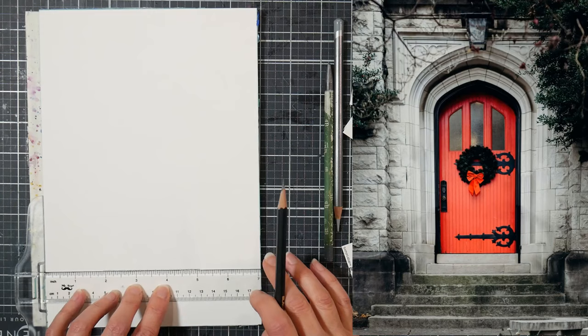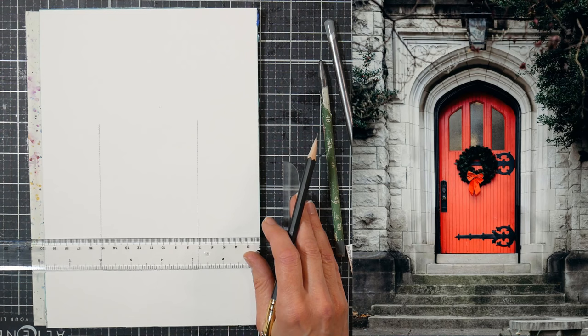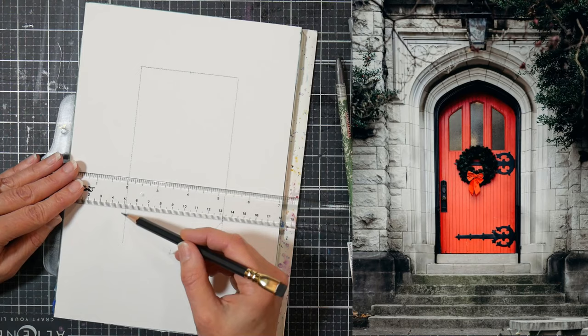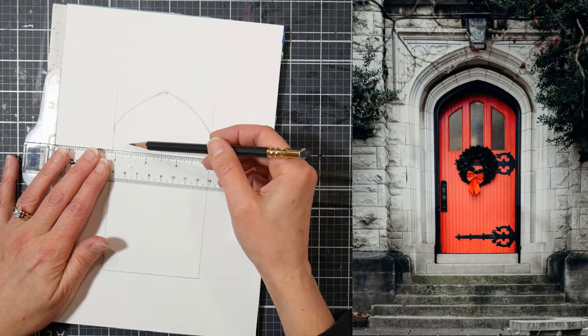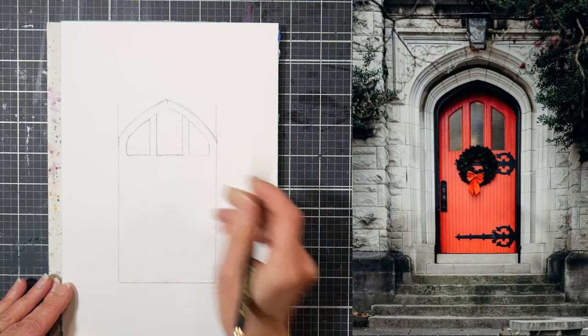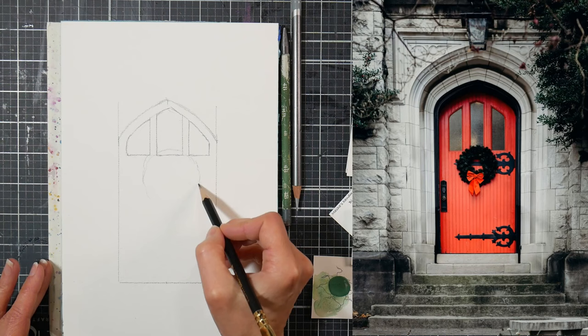I started off by sketching the door on my watercolor paper. This is the Medin 7-inch by 10-inch watercolor block that's 100% cotton. I love to recommend this paper because it is really beautiful quality and very affordable. When you're looking at 100% cotton watercolor papers at Michaels or any of your brick-and-mortar or online stores, they're very expensive. So I like to recommend something that is 100% cotton, will get the job done, be a pleasure to paint on, and not hinder your experience as an artist.